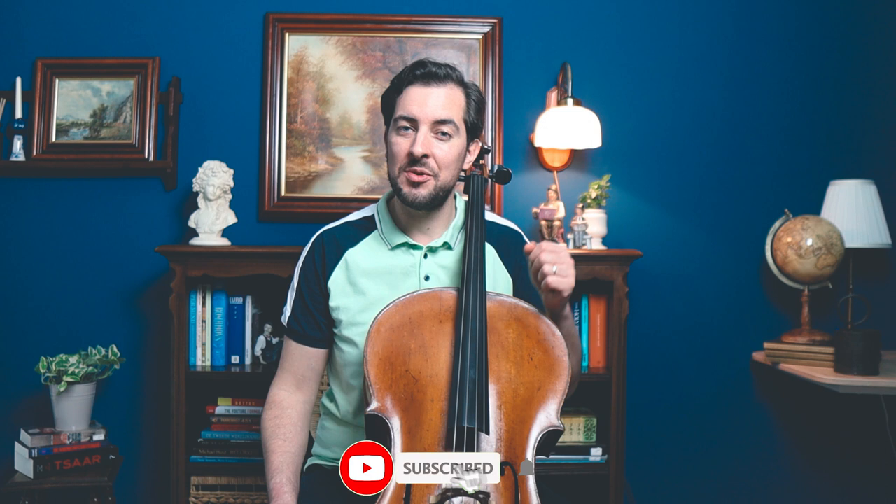If this is the first time you come across my channel, nice to meet you. I am Hila Laprev, cellist. I create free cello lessons, tutorials and so on. If this is what you want to see on your feed, consider subscribing and don't forget to hit the notification bell so you won't miss any upcoming videos. Any help or donation through Patreon is always welcome — you can find the link in the video description below.